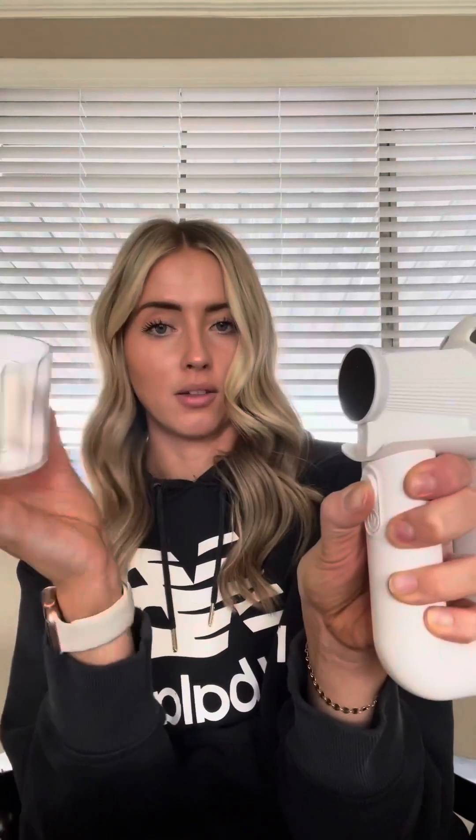Another cool thing I noticed: this slides out from the bottom, and it's an adhesive lint collector. So you can brush your couch first to get off any excess lint, and then start shaving right after. And once your lint is full, there's a little button right here that says 'pull' — you just pull that down and off it comes. Super simple and super easy.